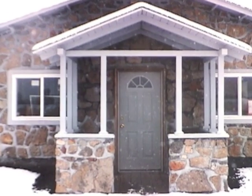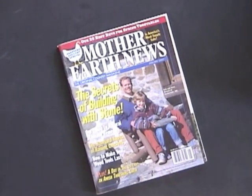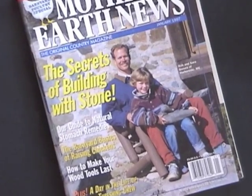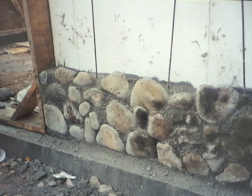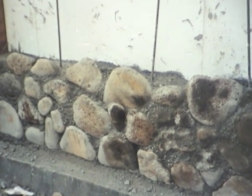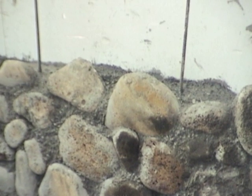I described slip form stone masonry in detail in my article in the Mother Earth News magazine and proposed a whole new way of doing slip form stone masonry by framing the entire structure out of beadboard insulation panels first, then slip forming the stonework up the outside. That would eliminate half the form setting work and the insulation would be secured to the wall in the process.